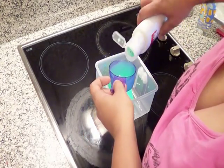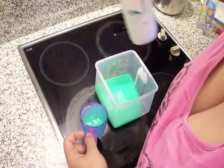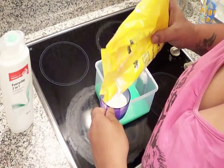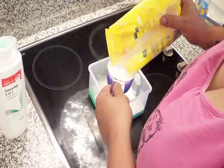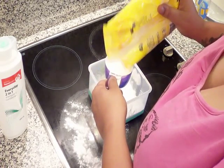Okay, so that gives us one cup. Then we'll quickly put in four cups of the corn flour. It does get a bit messy.